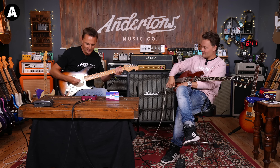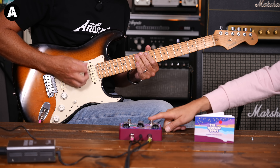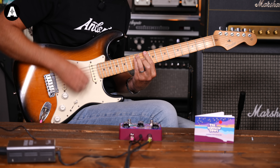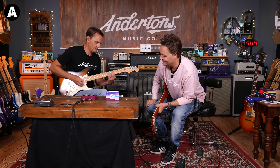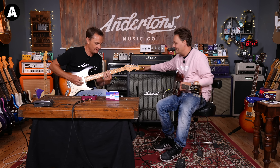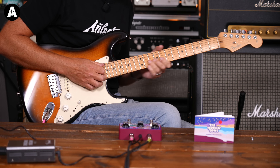If I turn the Woman Tone knob all the way up, it's like having the tone control fully on. The right tone is somewhere in the middle — it's not all the way off. I think it's about here. Play the riff — yeah, that's the Clapton sound.